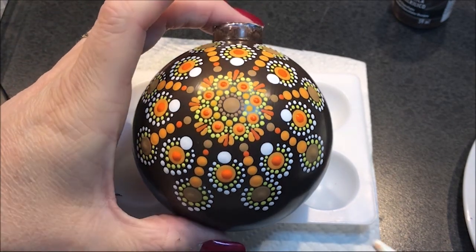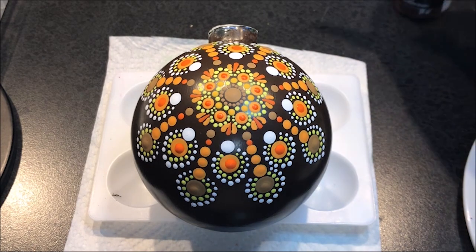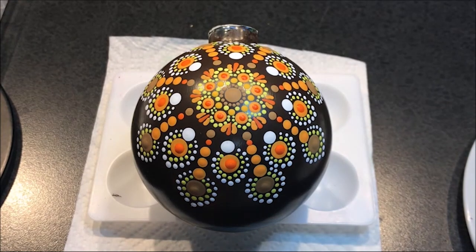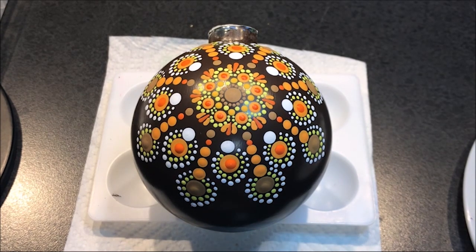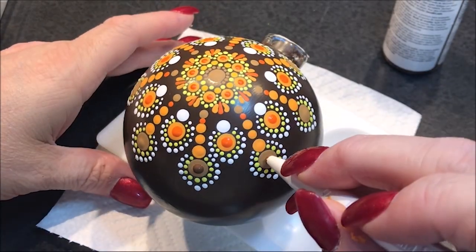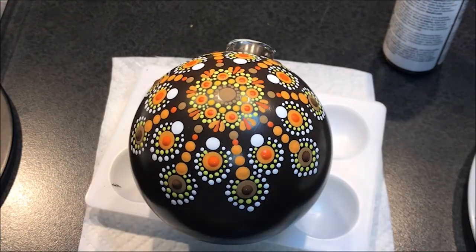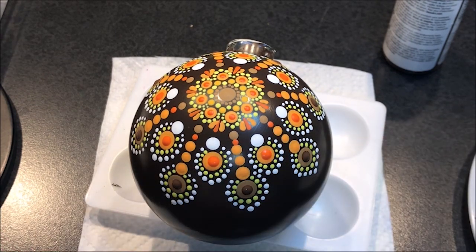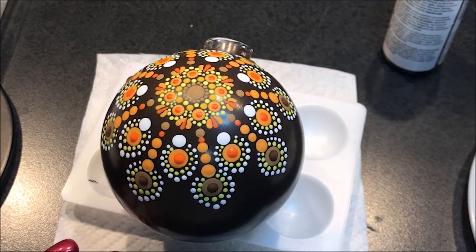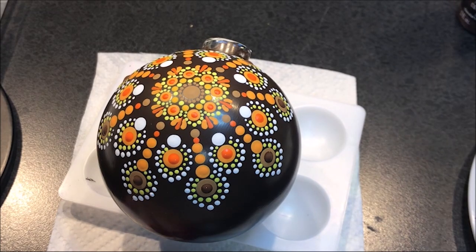I've got this chocolate brown — dark chocolate — and I'm going to try and match the background a little bit. I'm going to go with the number 7 and dot those on the ones we just did, hopefully they're dry enough. I'm also going to use that dark chocolate on those white ones right there and go with the number 4.